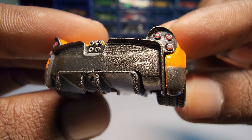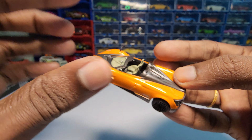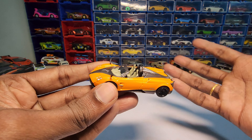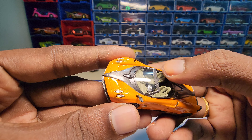It has great detailing, especially the logo detailing and logo placement. As you know, we are not going to play with Mini GT cars because it is a collector model. The seats are actually fixed — they are not moving.